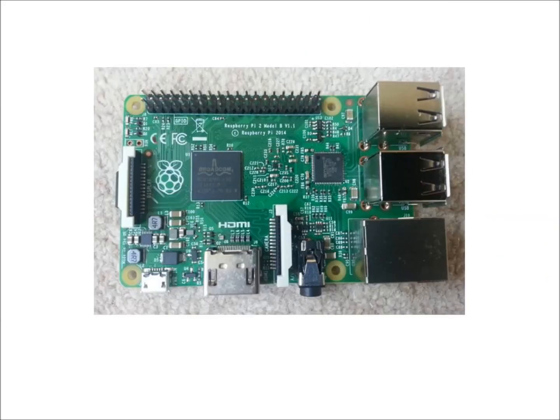So there you have it, a quick tour of the Raspberry Pi. Have fun! Bye!